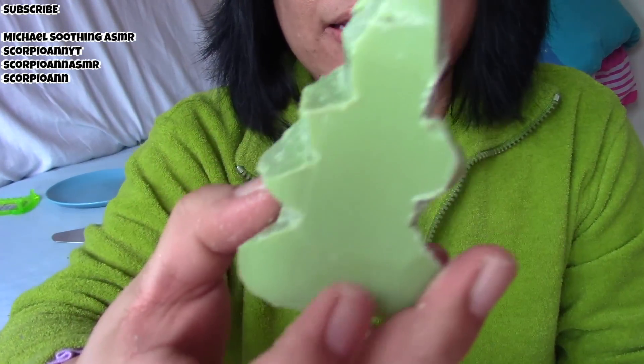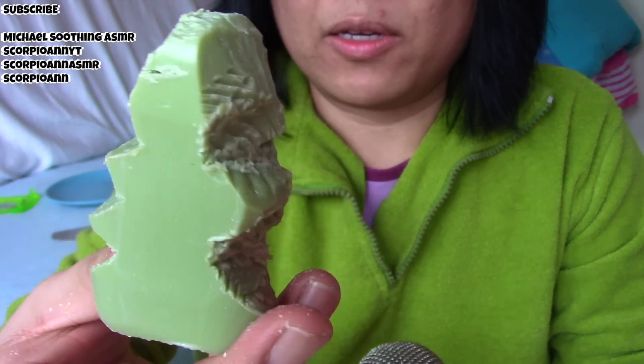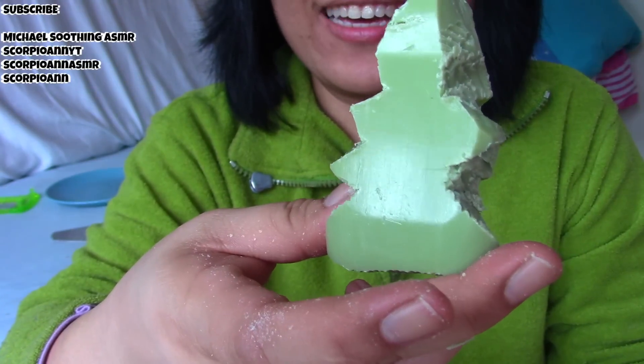Okay guys, look. So I tried making it into a fish because of my boyfriend's Pisces horoscope, but it wouldn't work — I couldn't. But I still hope I could relax you guys. Thank you so much for watching. If you liked it, please give me a thumbs up and please subscribe, and click on the bell next to the subscribe button down below.